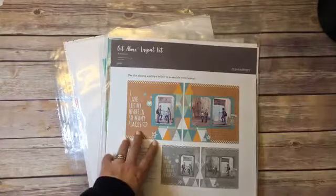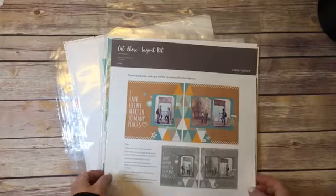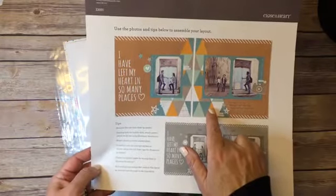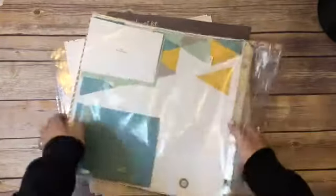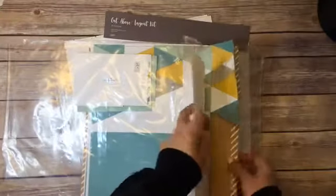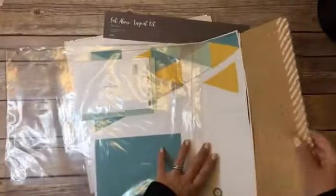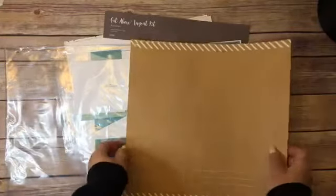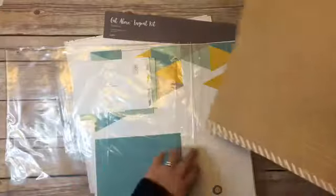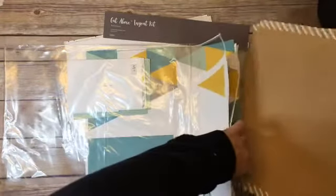These ones were from the last idea book. This is the Adventure Cut Above layout — again this one was $19, so $9.50, and it's a two-page spread. Included in the bag, just like all of them, are all the pieces you need: the photo mats, the embellishments, the background, and the page protectors to put it in. This one has a pre-printed craft background, which doesn't necessarily need to be for travel but could be for any sort of adventure.